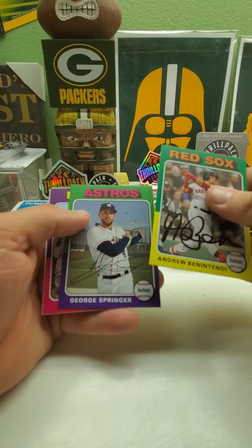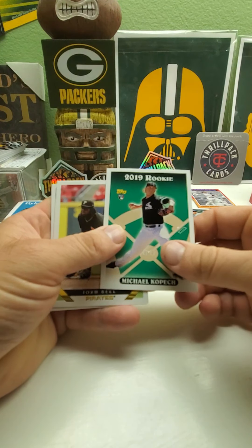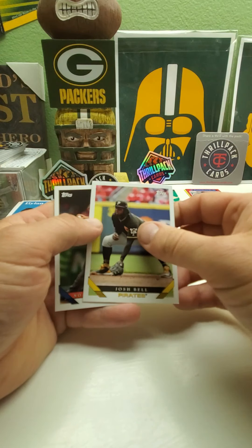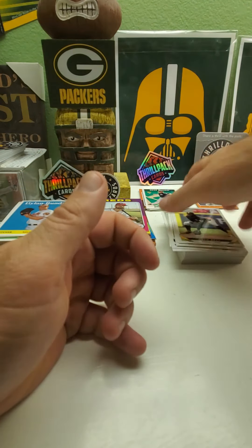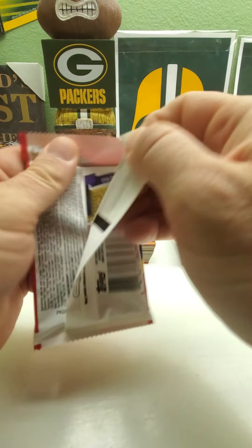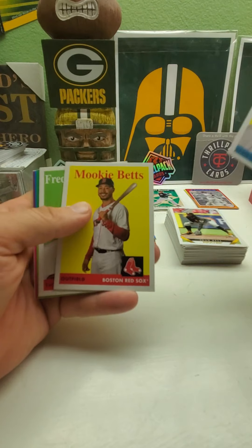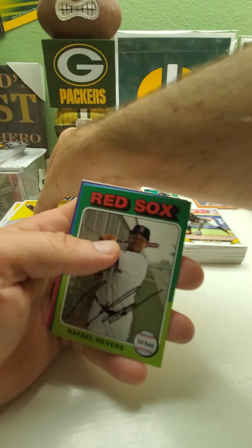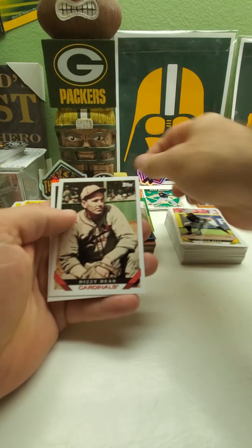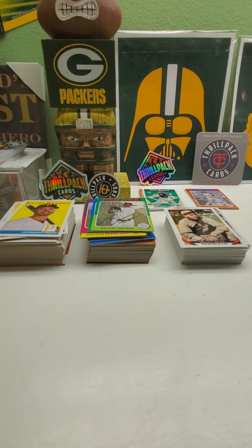Ben Gamel, George Springer, Michael Kopech. Ricky design. Josh Bell and Noah Syndergaard. All right, last pack guys and then we'll check out the autographs. I do like the fact that you get two autographs in here. There's Freddie Freeman, Rafael Devers, Tony Perez, Dizzy Dean, and John Smoltz. All right guys, let's see what we got in the autographs.